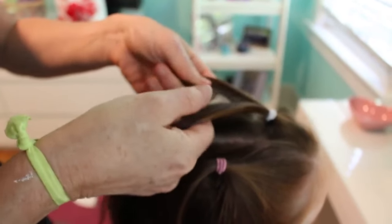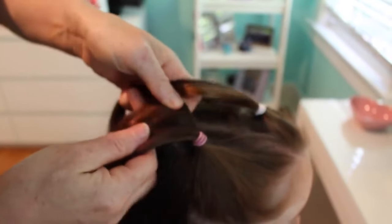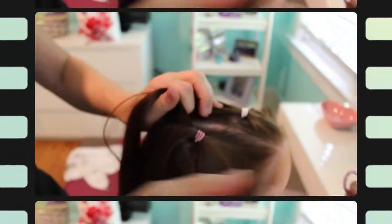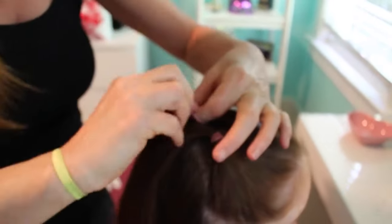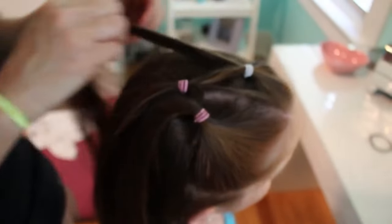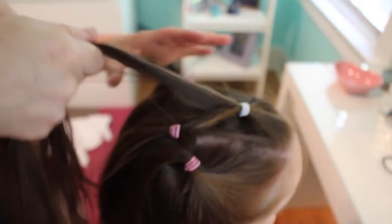Then you're going to take the ponytail part of the middle section and split it into two, and do the same to the other side. And then conjoin them together with another ponytail, and another ponytail, and do the same to the other side.